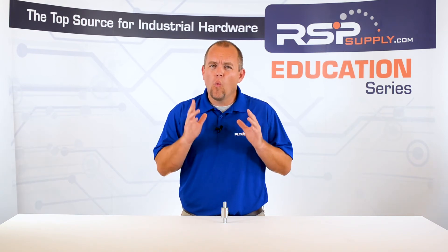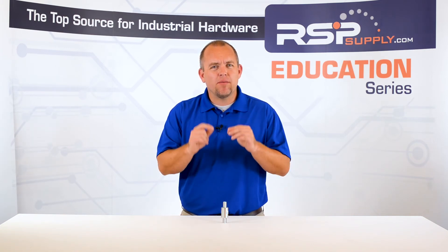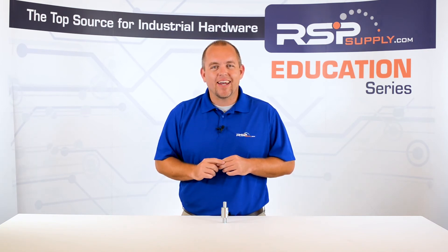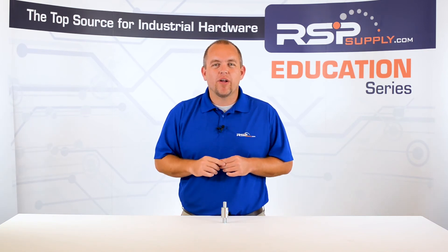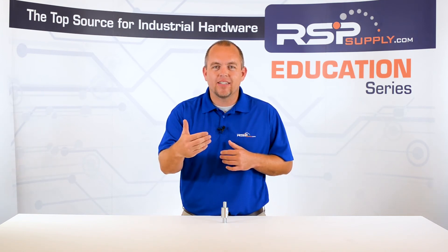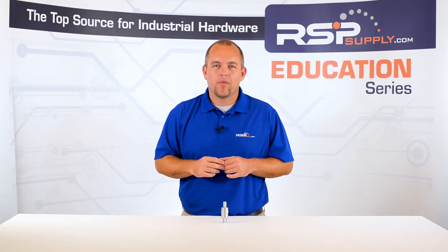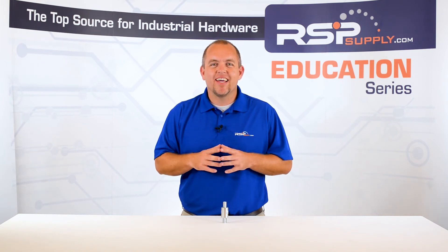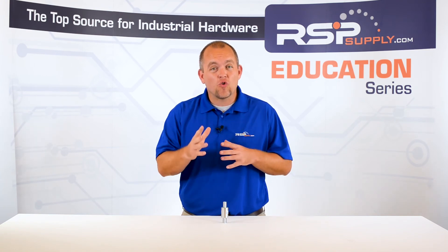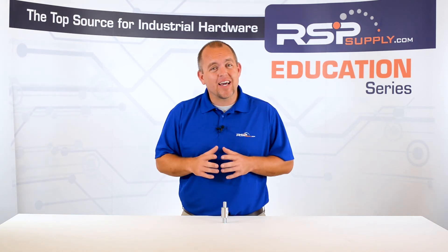One important note: when installing your surge protection device, it is very important that this device is grounded as well. By grounding this device, we are giving any excess energy a place to dissipate so that we can protect the expensive equipment in our panel. When grounding the surge device, it is acceptable to tie this ground into the internal grounding system within your control panel. It does not need to be isolated.